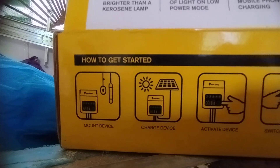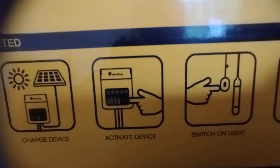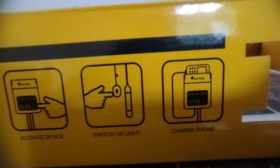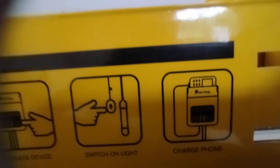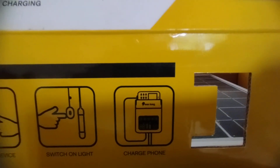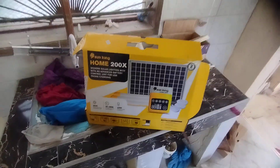This is the process of mounting — you have the mounting device, you connect that to the solar panel outside for sun access. You can put it off and on. Then we have the switches to light up the bulbs, and we have the phone charging port. That's all for the SunKing Home Solar 200X — let me know what you think!